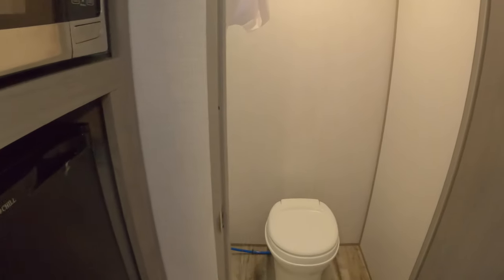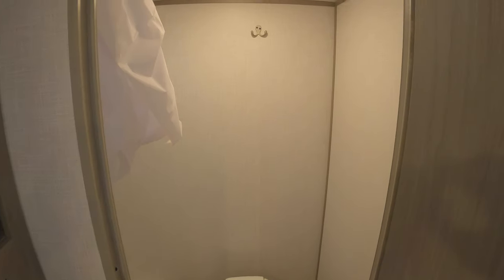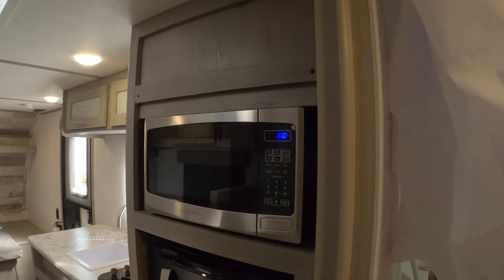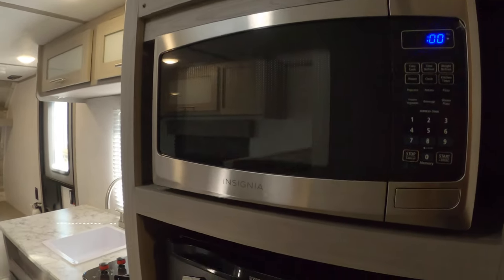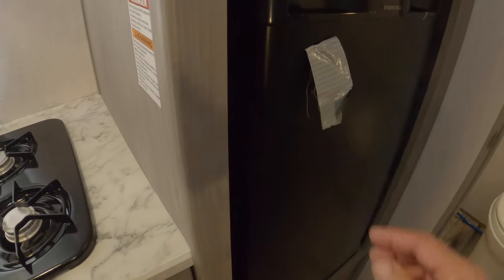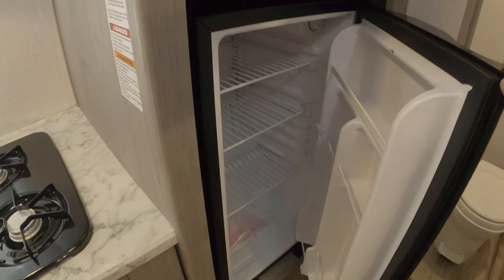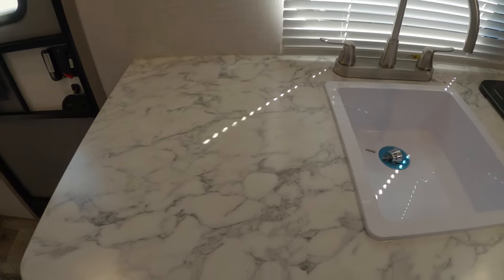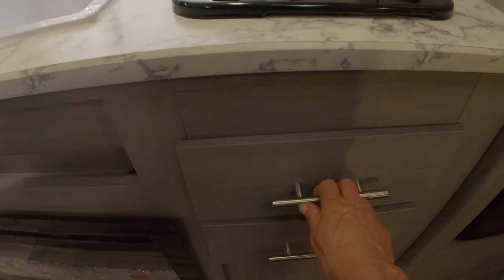Entry door to the bathroom. This unit does not come with an oven — just an open range and a microwave. There's a mini fridge. There's an open range and a sink with a little extra counter space.